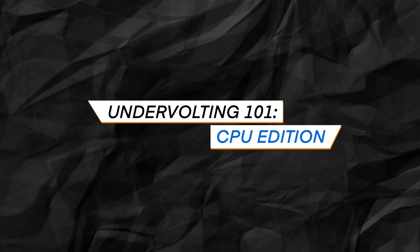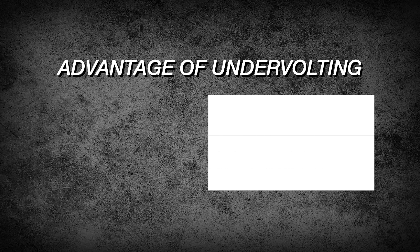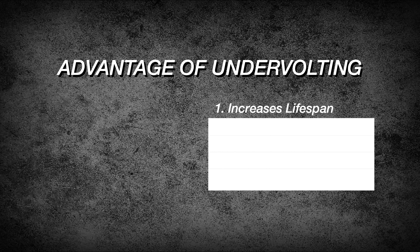I would appreciate it if you could consider subscribing to this channel. Let's do a quick refresher on the benefits of undervolting your CPU, because it's different from the GPU one. Here are the reasons why you need to undervolt specifically your CPU. Number one: increases lifespan.